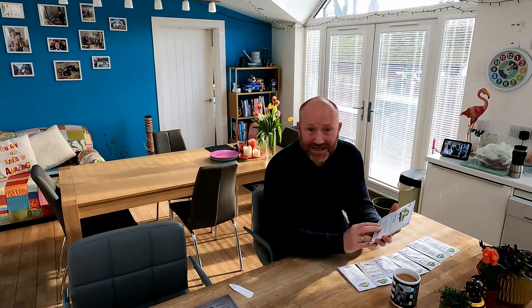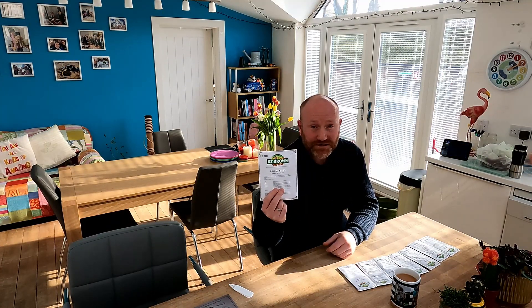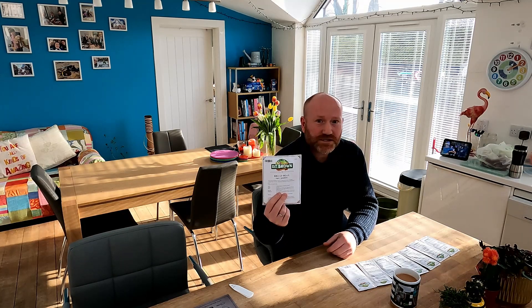First up, broad beans. This variety is called Super Aqua Dulce. I had great success with these last year — absolutely loads of them. This variety is really hardy; you can even plant them in October or November and overwinter them, or start putting them out in February or March. You get loads and loads of beans off them — they come highly recommended.